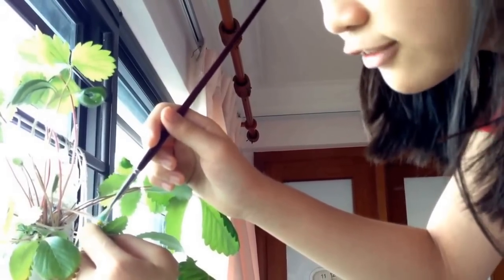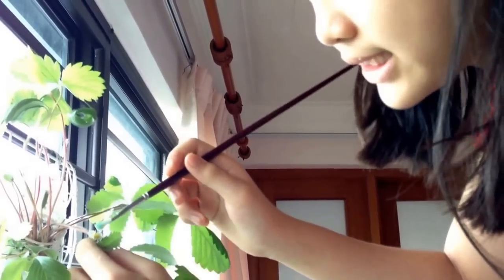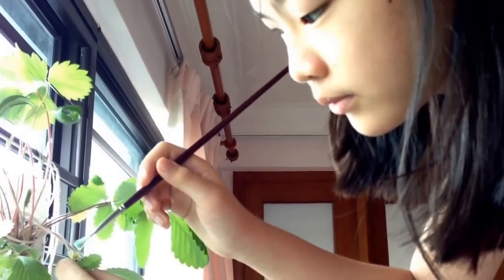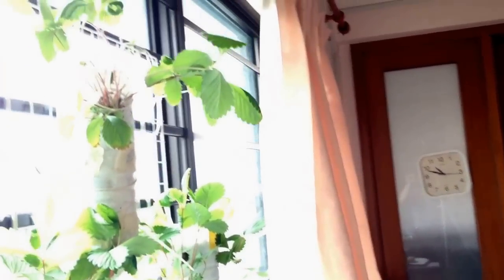I don't think this flower has nectar, so insects aren't going to work. And besides, if it's indoors, why would you want insects in your room? And done. So a few months from now, it might just grow fruits.